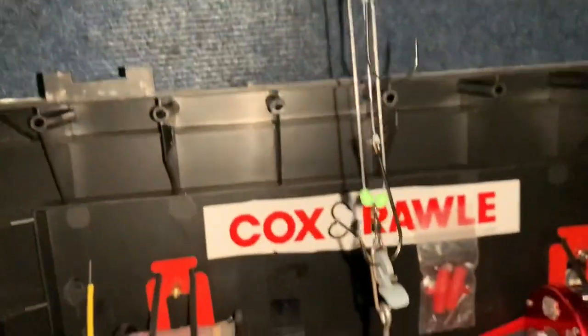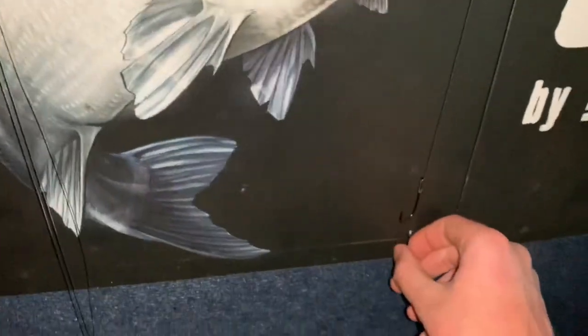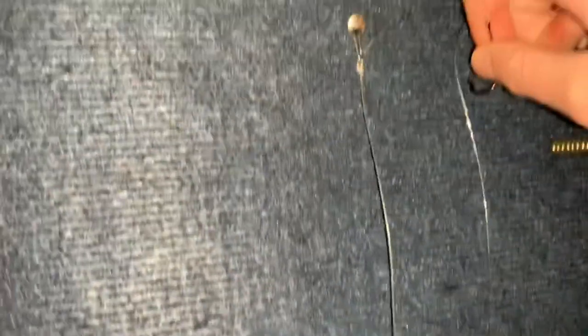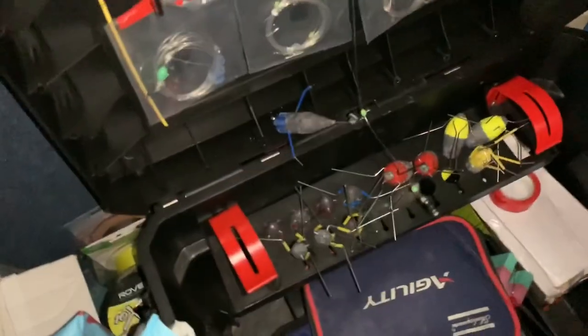When it hits the water this rig is going to ping up like that — see it falling down now — which releases the snood off the clip. You hear the lead hit the bottom, it comes off and flows down nicely. Look at how long that trace is — it's going all the way from there to the end of the room practically.